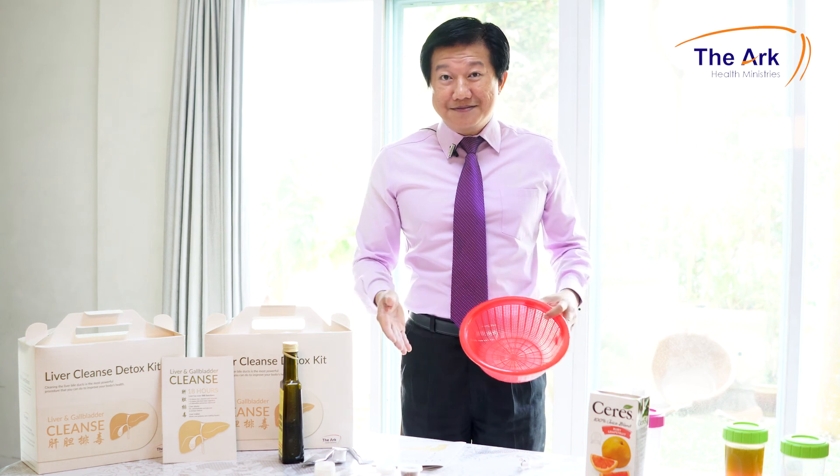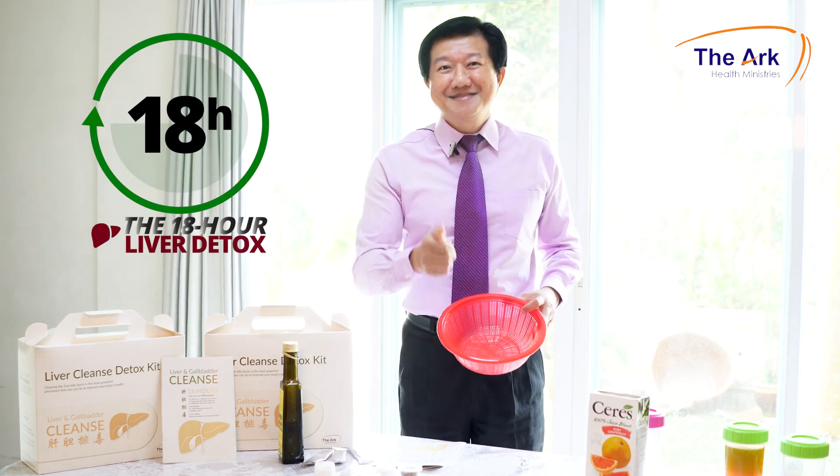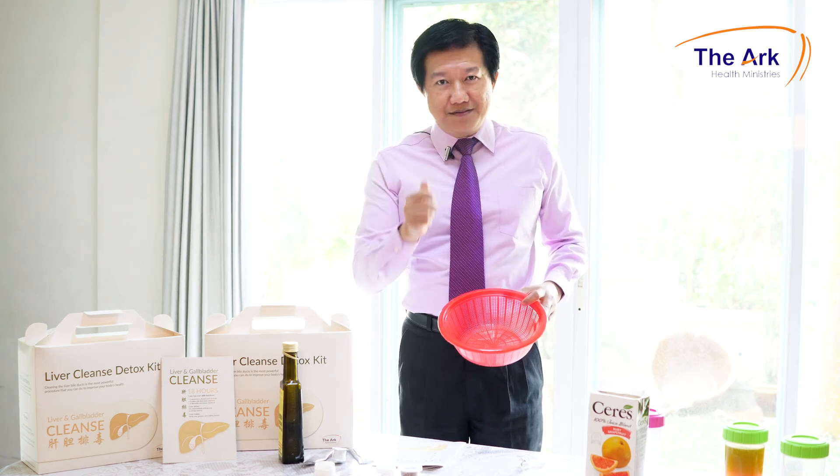This is the simple method of detoxification — it's 18 hours. Try it. You have nothing to lose except stones. I'm Mark the liver detox specialist, and I wish you all the best.